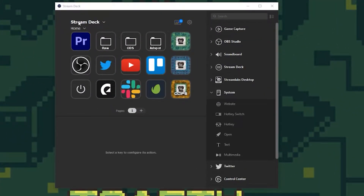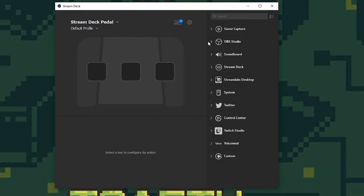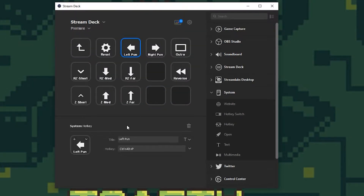Once you bring up your Stream Deck software, you can switch over to the Stream Deck pedal. If you don't have any other Stream Deck equipment installed, this should just come straight up. This is where you can assign what you want on each pedal. You have all your options from Game Capture to OBS Studio. For me, I mostly use things in the system keys so I can assign hotkeys through programs like Adobe Premiere, using a plugin called Excalibur that lets me create very niche hotkeys. This way I don't have to remember random key combos — I can just assign them to buttons.